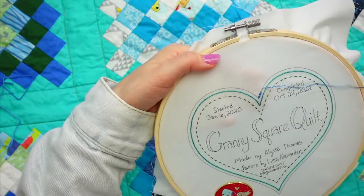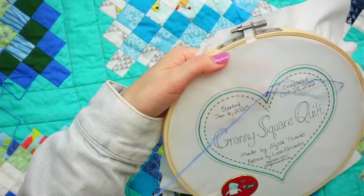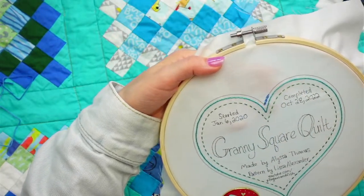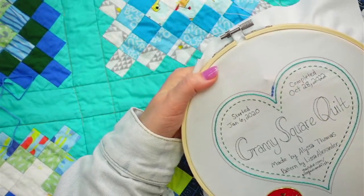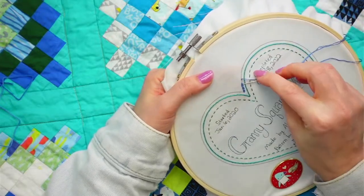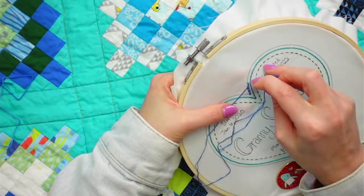Coming up for the next stitch, swooping underneath the last stitch, and going back into that hole. That's the reverse chain stitch - I think it's relaxing. There's not as much thread flying all over the place. We're just going to chill and see how far we can get this done.